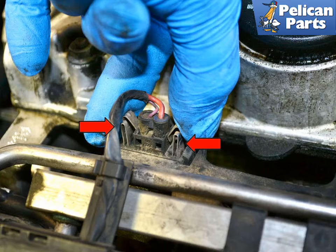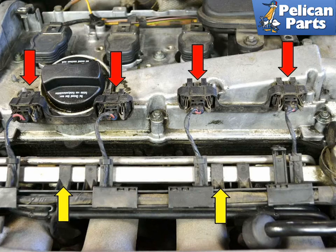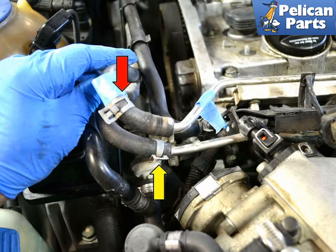Disconnect the four wiring harnesses from each injector by squeezing the two clips (red arrow) on the harness and pulling straight up. Lay the connectors (red arrows) on the top of the engine, and unclip the plastic wiring tray (yellow arrows) from the fuel rail.